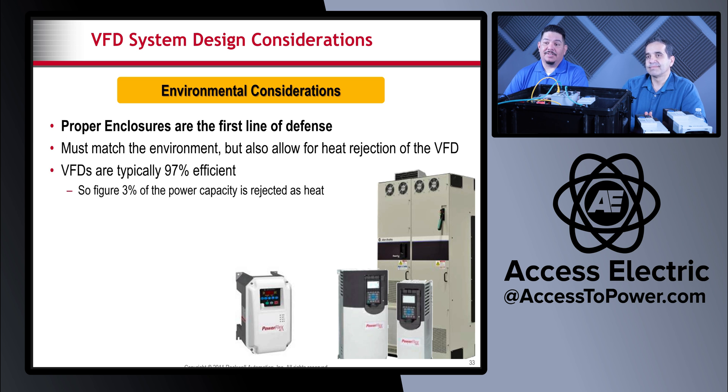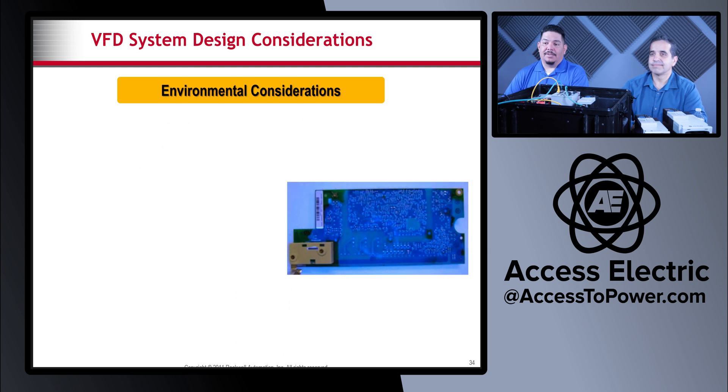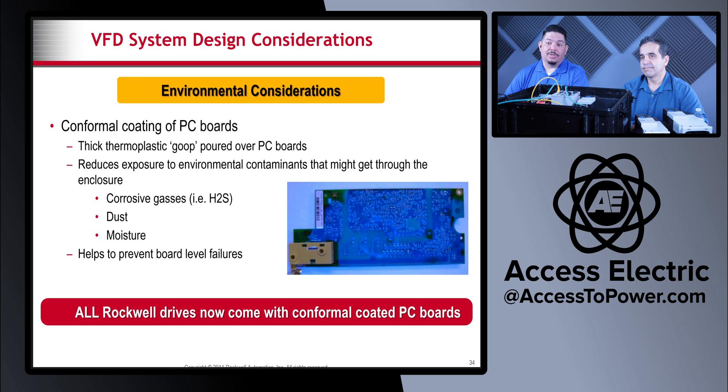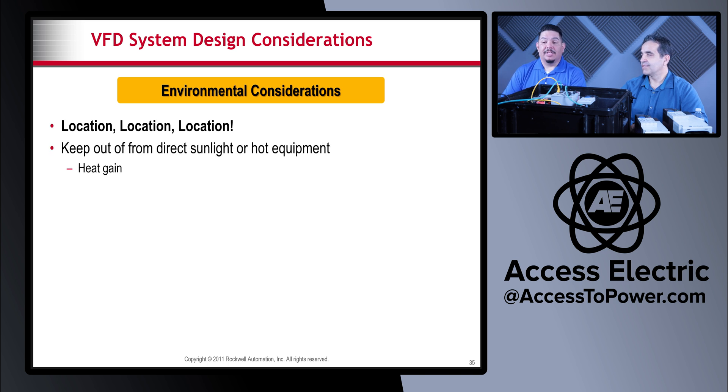VFDs are typically 97% efficient, so figure three percent of the power capacity is rejected as heat. Sealed enclosures must have cooling fins; back-of-panel packaging can be used on smaller drives where the heat sinks are mounted outside the panel. Vented enclosures must be filtered against dust and moisture. Also, these VFDs now come with a coating on the PC boards that helps protect against corrosive gases, dust, and moisture — all Rockwell drives come with this coating, which really helps longevity.